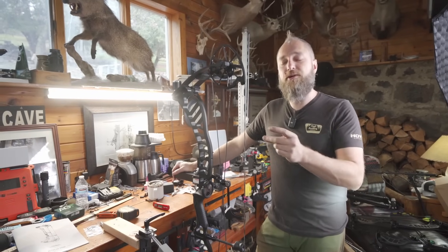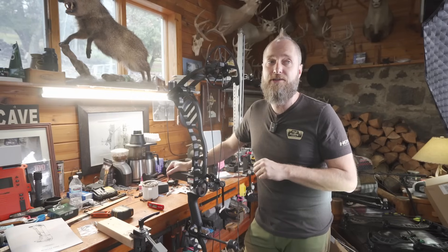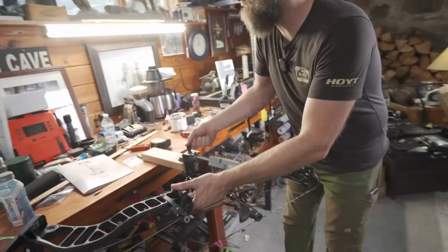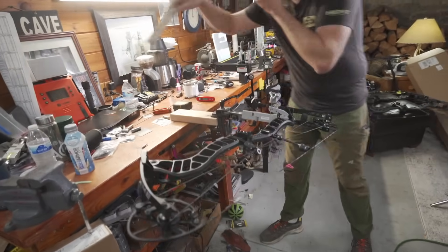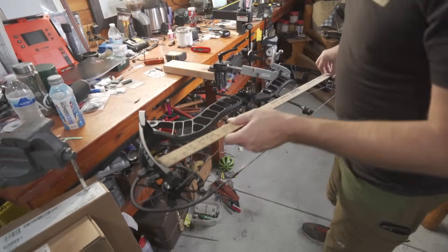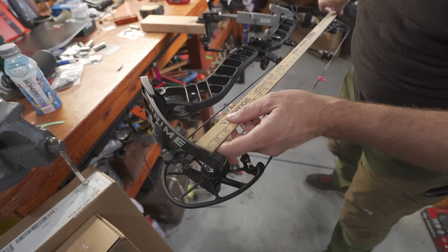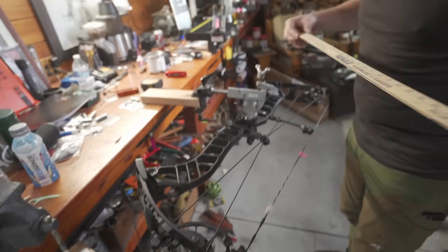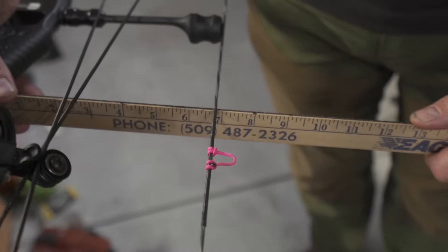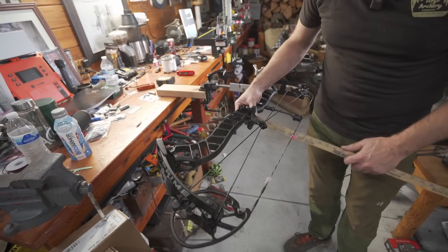This is a 330 feet-per-second bow at 4.7 pounds, 36 axle-to-axle, and 6 and 3 quarter inches of brace height. So let's see what we get on those. Axle-to-axle first is 36 and maybe a tiny bit more — 36 and an 8th or 36 and a 16th. They're saying 6 and 3 quarter brace height, and that's easily 6 and 3 quarter at the front of the string, so that's a fair number for sure.